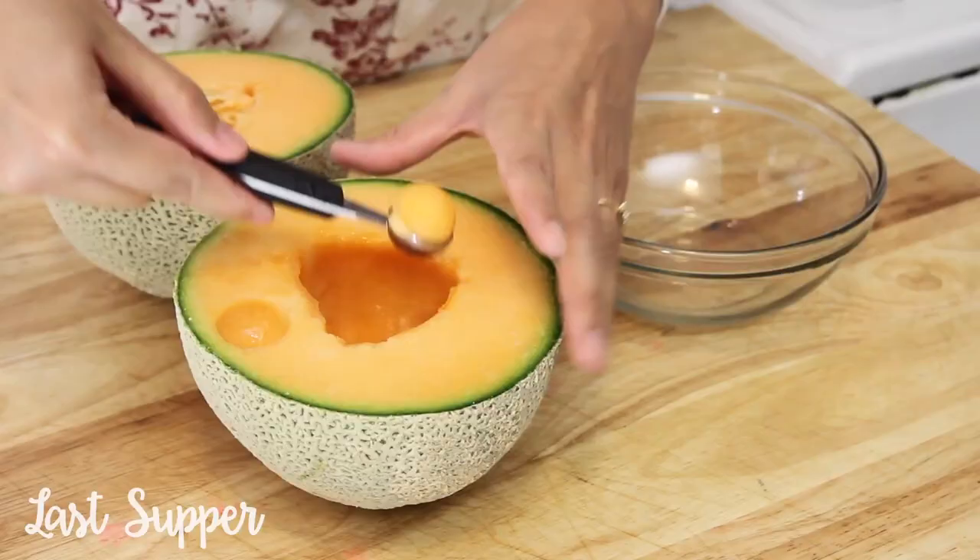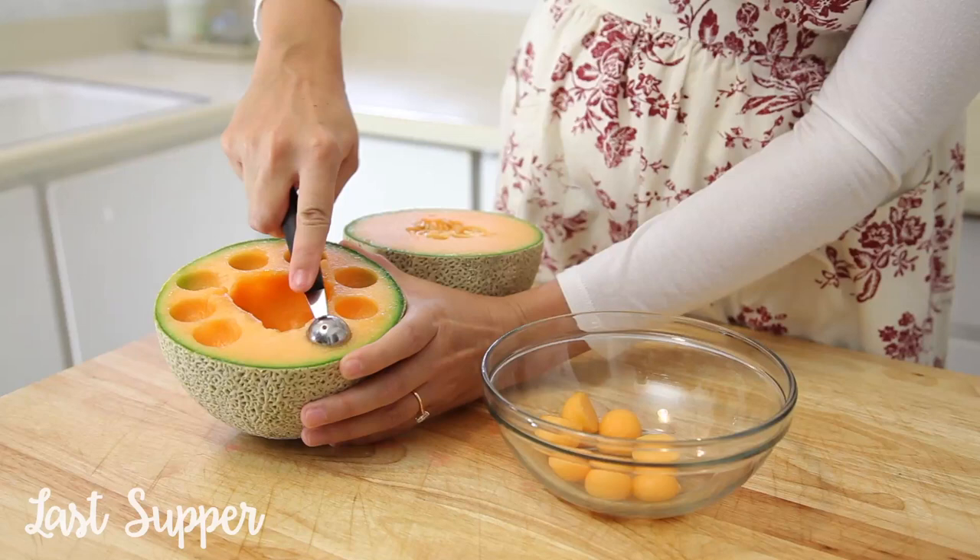First I'm going to start by using a melon baller to scoop balls from my cantaloupe and set them aside in a large bowl.